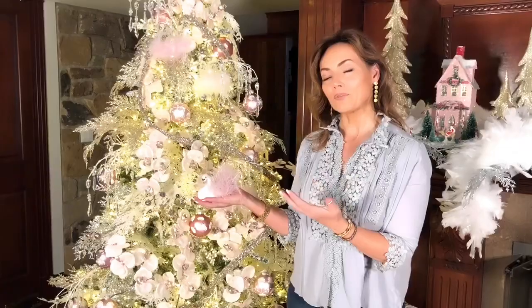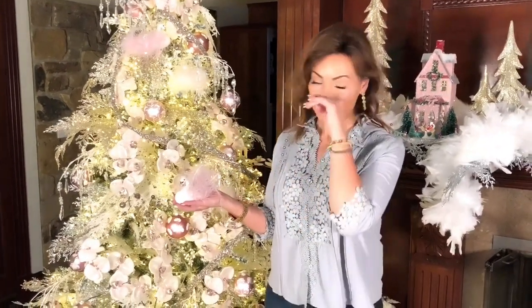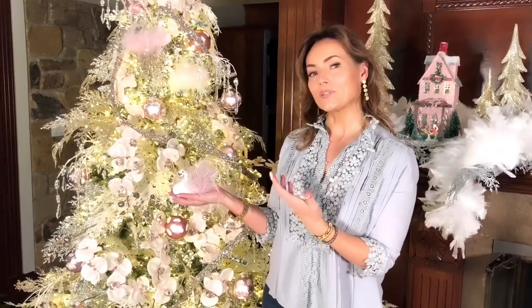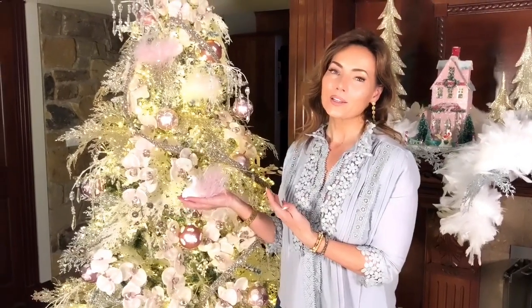Now if you get gifts every year for your family where they get a new ornament every year, this is going to be perfect for any little girl. But if you just love to add a touch of magic to your winter wonderland tree, it's going to be perfect for you too.